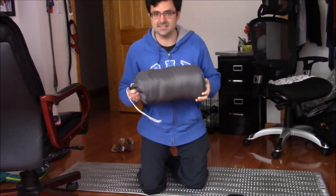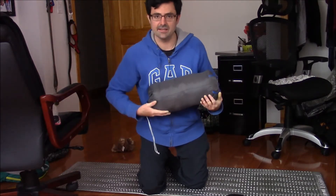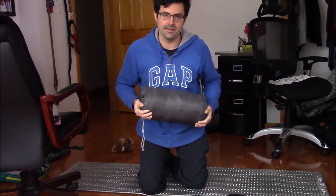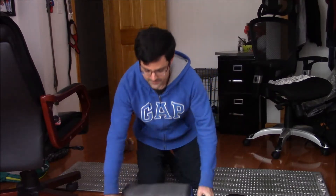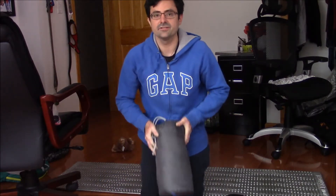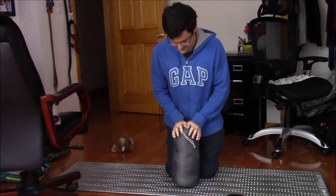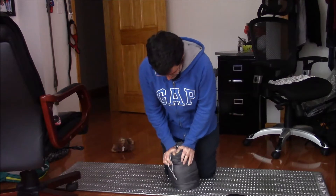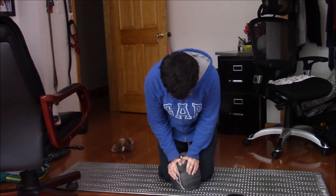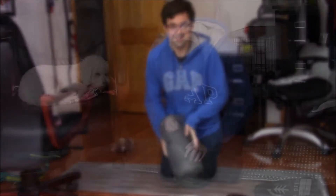There it is in its stuff sack. My only issue with this is how long it is. I like the profile of how skinny and long it is, because that way it could fit a little better in a pack. But that's why I'm using my own compression sack, because of course being down, this can compress a lot more.